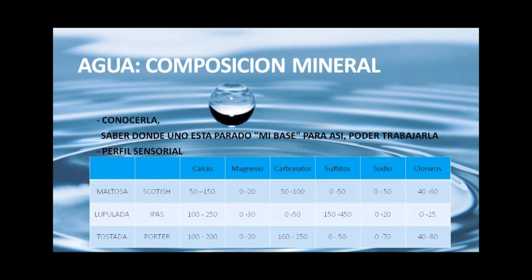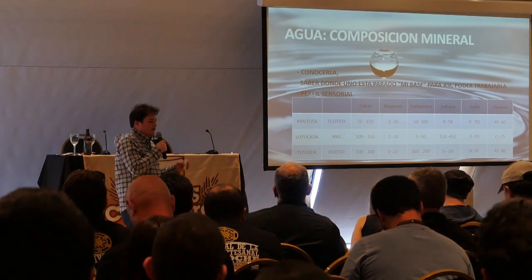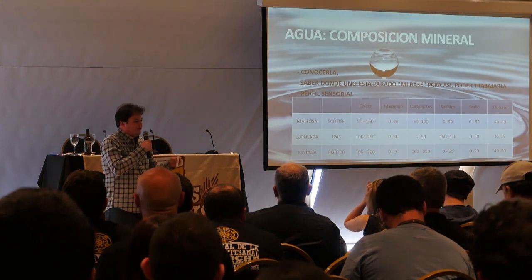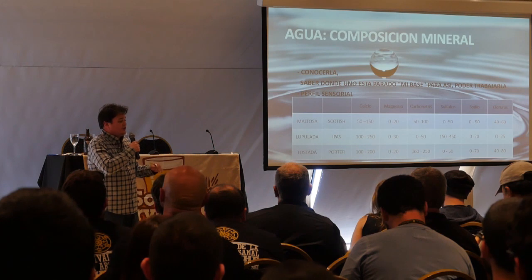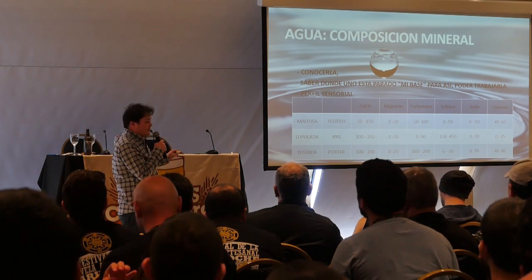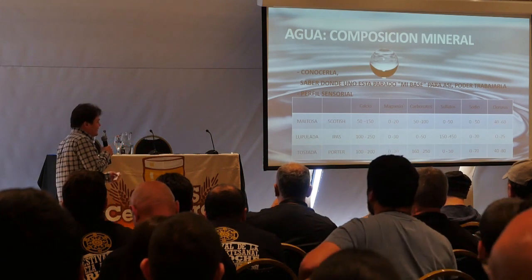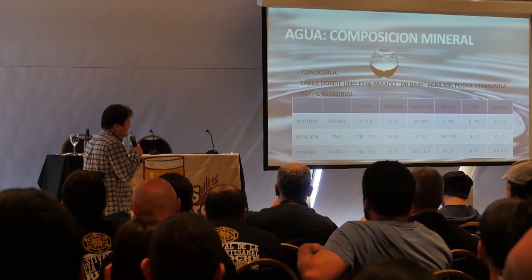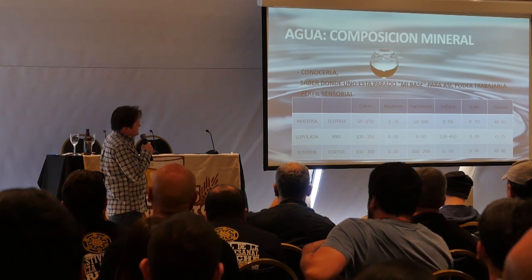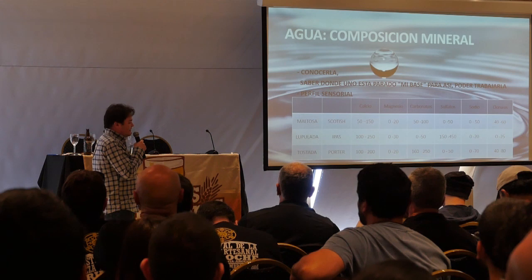No hay que atarse a lo que dicen los libros sobre el agua de Burton, Dublín y demás. Son referencias buenísimas, y estos rangos están dentro de esos números, pero cuando queremos bajarlo a la realidad hay que acomodarse a cómo llegamos con el agua que tenemos y con las sales que podemos agregar.